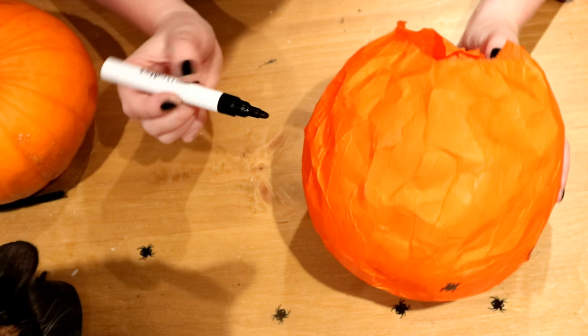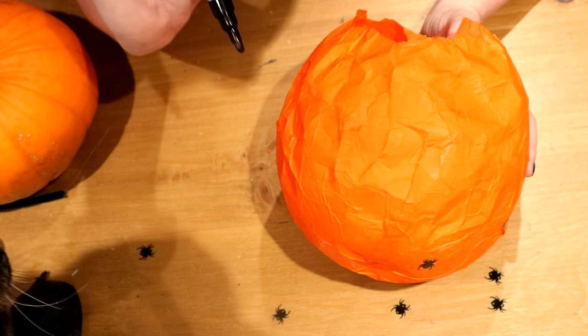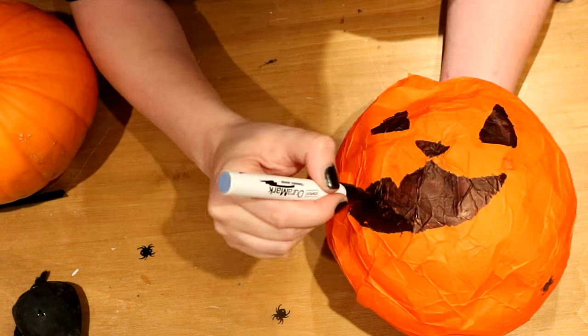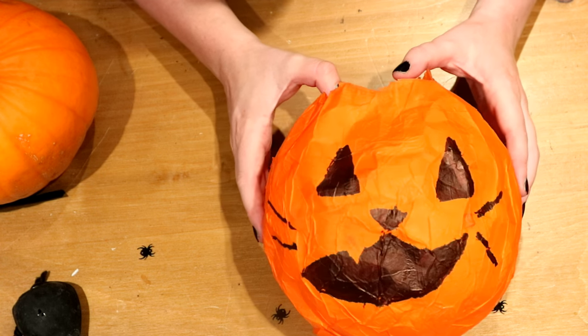Now the next thing you're going to do is take your marker pen and draw out a cute but scary cat face. And there we have our cute cat paper lantern!